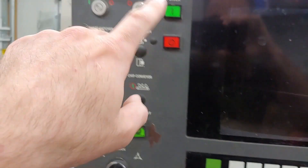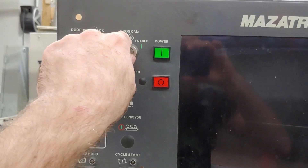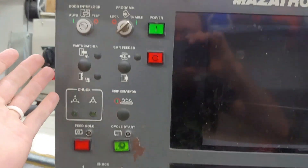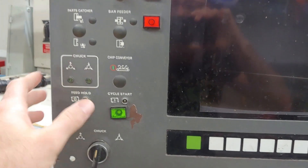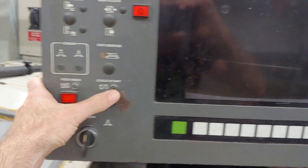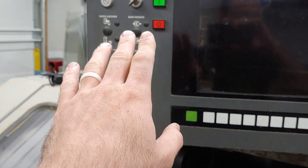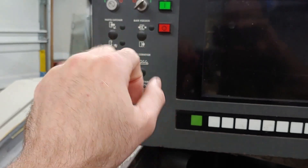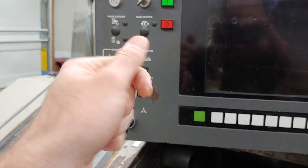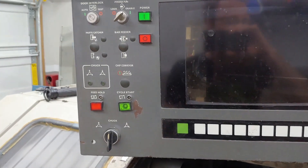I don't really know if I'm going to need program locks and stuff like that — I'll figure it out. But basically the stuff to control the chuck, cycle start, and feed hold. What I may do is add a couple of potentiometers to do spindle override and feed override on this panel over here.